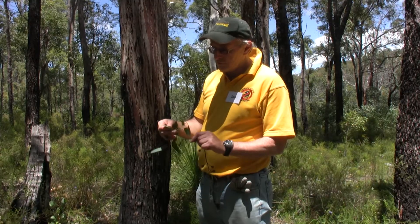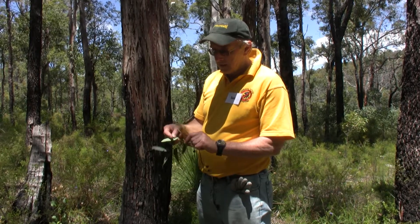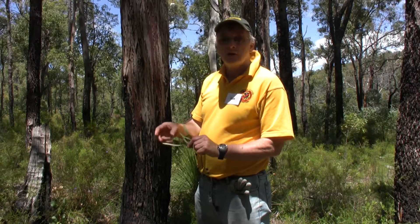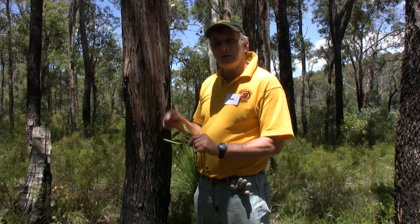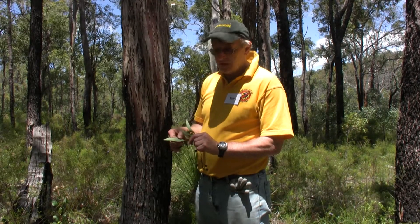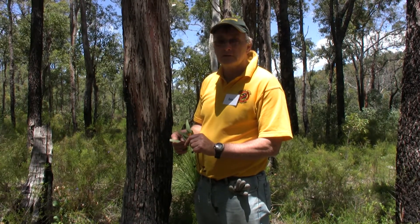It's called Eucalyptus marginata, and the 'marginata' comes from having a margin at the edge of the leaves. The veins do not go all the way to the edge of the leaf — they stop at the margin. It's a very distinctive margin you'll find on the jarrah leaves.